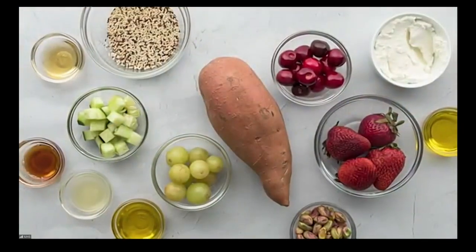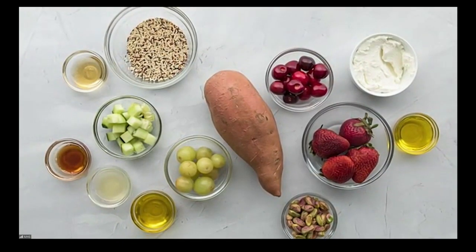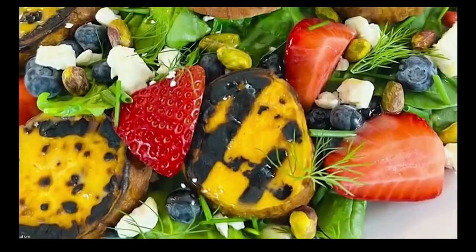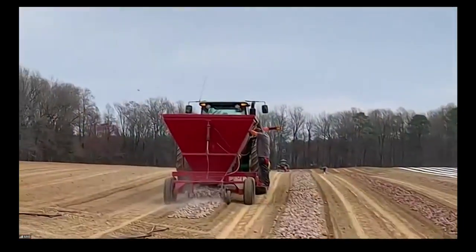Salads are always refreshing during the summer. I love that you can make this one ahead of time and then just dress it at the end. I like my salads to have a little oomph — I want them to fill you up. I use North Carolina sweet potatoes all throughout the year, but especially during the summer. I leave the skins on because they have so many nutrients in the skin. I slice them into circles, grill them, and they caramelize and get tender and delicious.